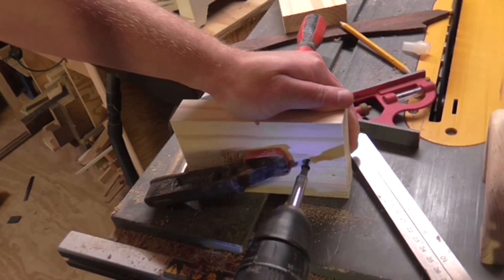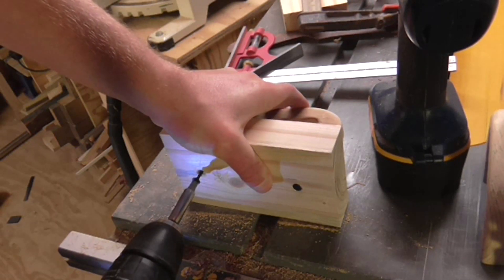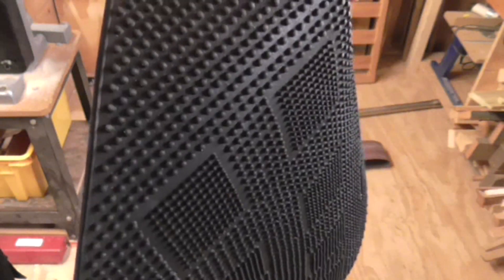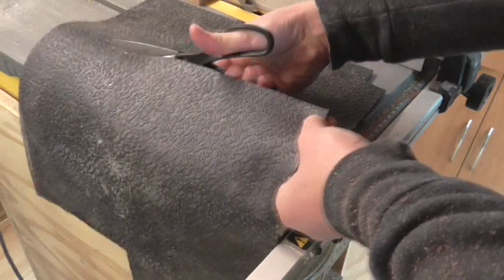That was the basic shape of the push blocks complete, but they wouldn't be much use without something to grip the wood on the bottom. So I went to a local pound shop and found a rubber doormat, which I thought should do the job perfectly. I could easily cut it with scissors and cut a couple of strips to the same width as the push blocks.